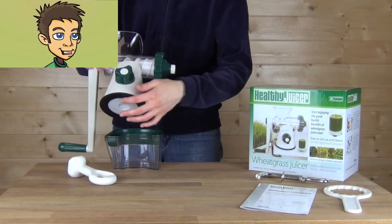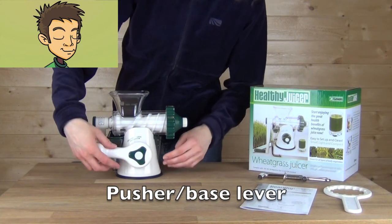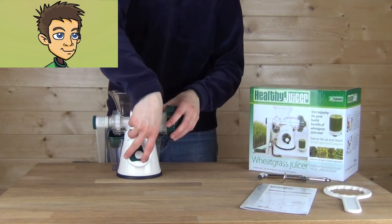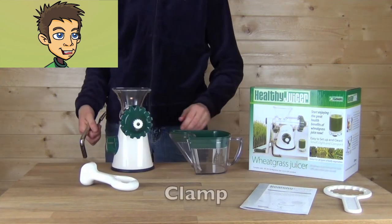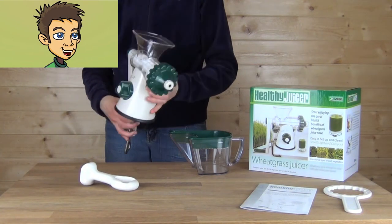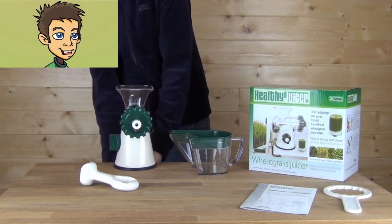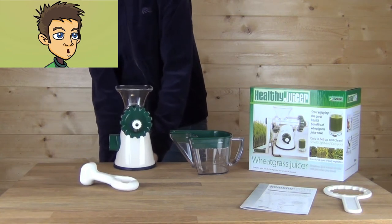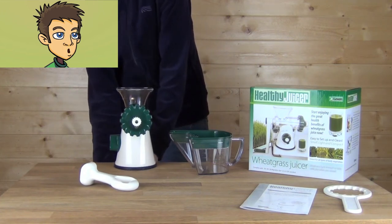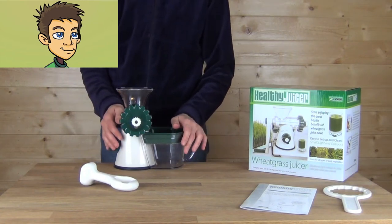The Healthy Juicer can be installed using the suction cup base. Simply take the pusher lever and turn — the suction cup base will hold to any smooth counter. You can also use a clamp on the edges of counters and simply secure the Healthy Juicer to the edge of the counter. This is the only juicer you could use if you don't have an edge on your counter long enough to hold a juicing clamp. The suction cup base is an excellent choice for any smooth surface.